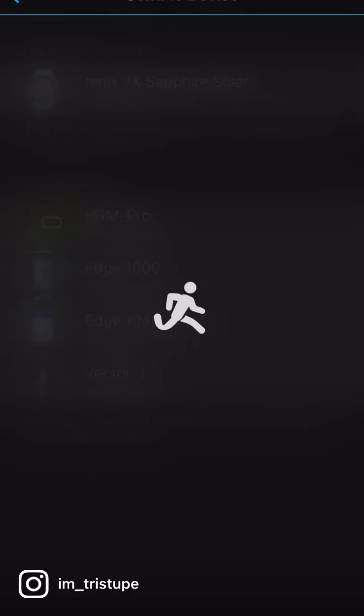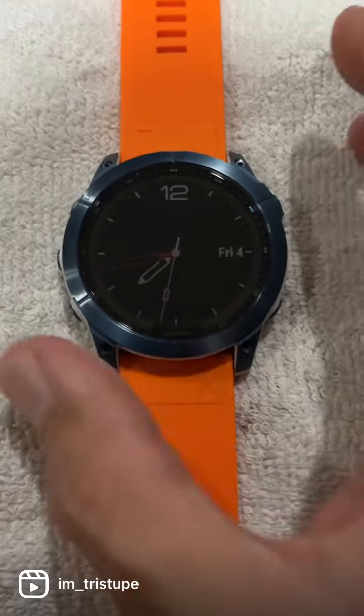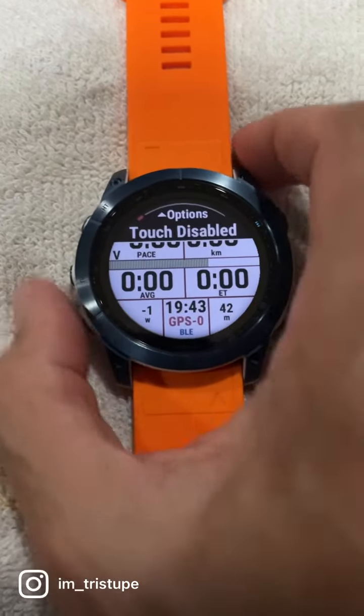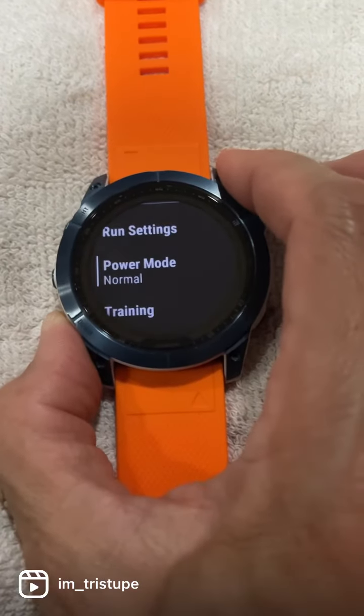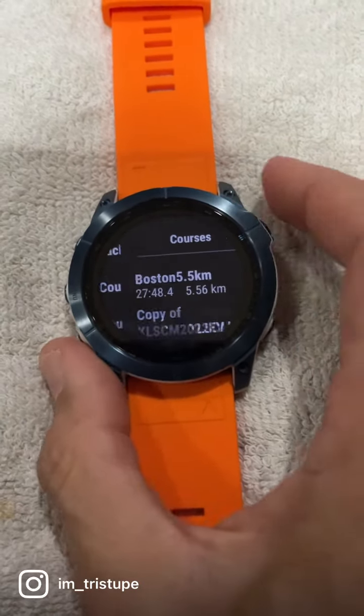Once it's synced, you will actually be able to find it in your device. To find it, first click on your run, and then look for the tab under navigation. You can select the course that you want, and also the Pace Pro, and you are good to go.